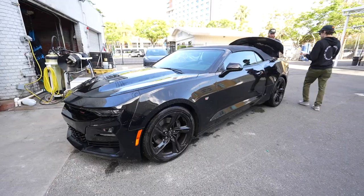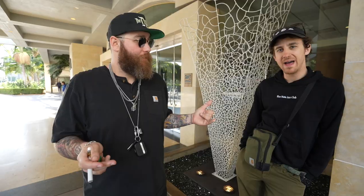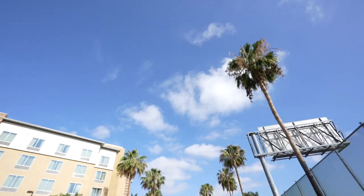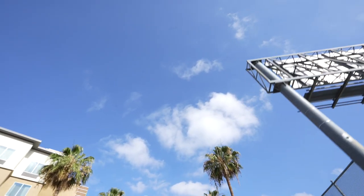Today is California Dreamin'. We're going to get the car rental. We got a convertible this time, we're not messing around. We're flying later today. We have 10 hours. We've got to get as many California things in as we can. We are walking.